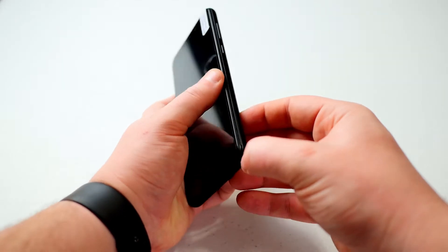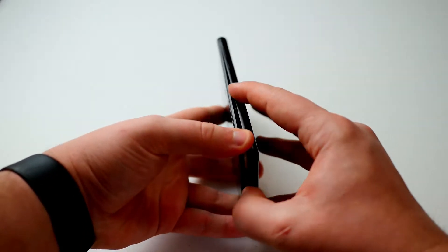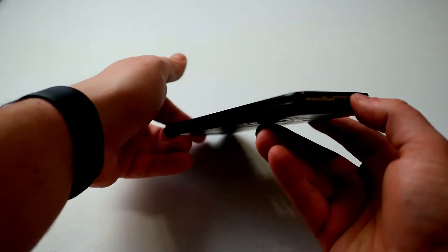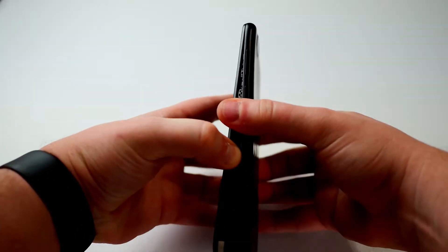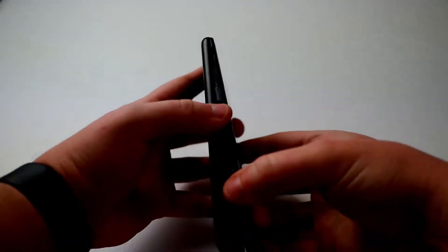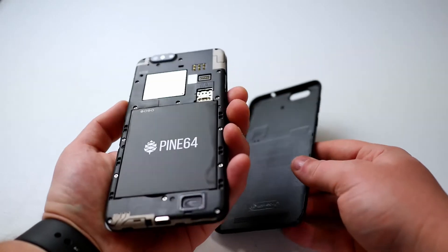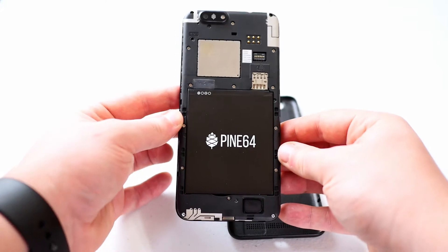Let's go ahead and try to get to this battery pack. There's a notch on the side in the corner — in mine it was just on the lower right hand side right here. I'm gonna be careful not to break my brand new phone. I had to really get up close to deal with it, but here's the inside — a nice big Pine 64 battery.